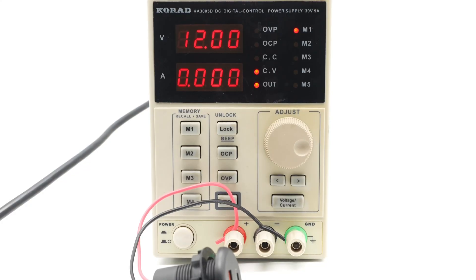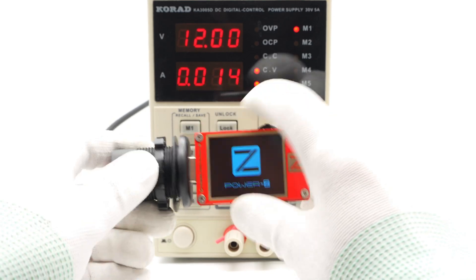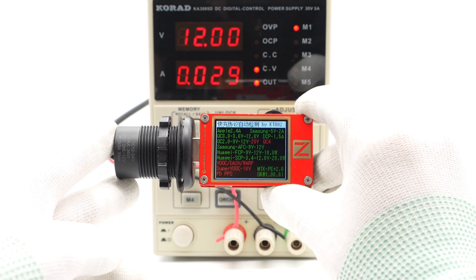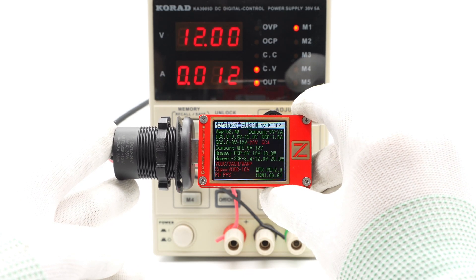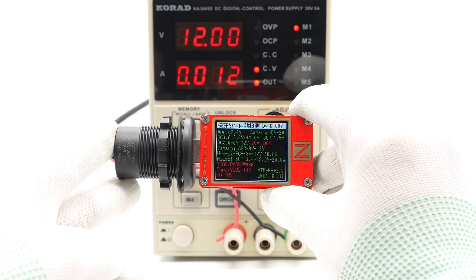The weight of the whole charger is about 32 grams. The ChargerLab PowerZ KT002 shows that the USB-A port supports Apple 2.4A, Samsung 5V 2A, DCP, QC2 and QC3, AFC, FCP, SCP, and PE2 fast charging protocols at 12V DC input.